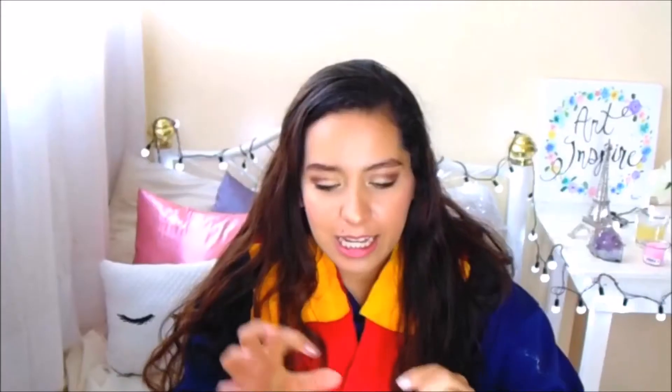Y pues se los voy a hacer así super chiquitos, miniatura. Casi no los van a poder ver. Si vamos a pintar algo, pero en esta ocasión vamos a utilizar más nuestra magia.